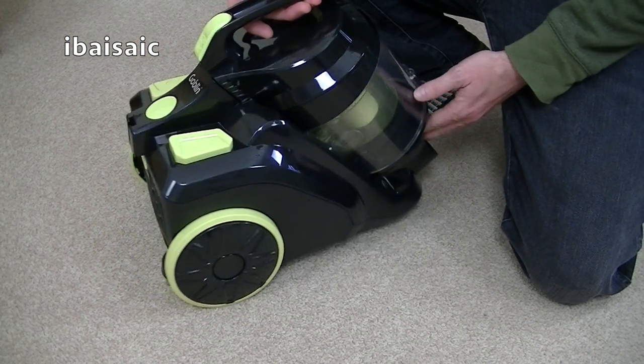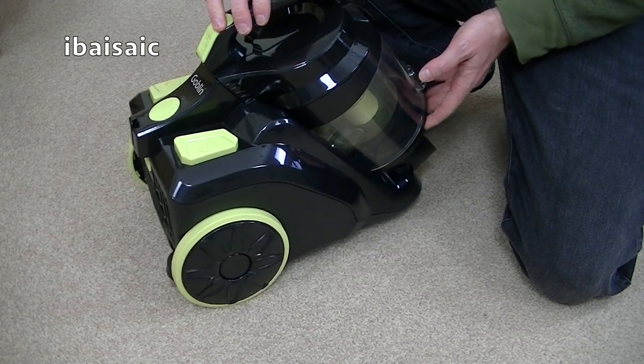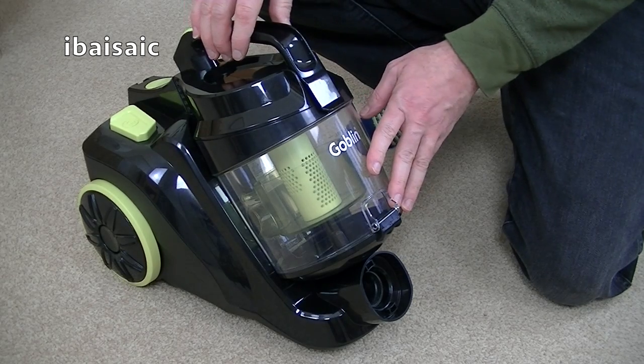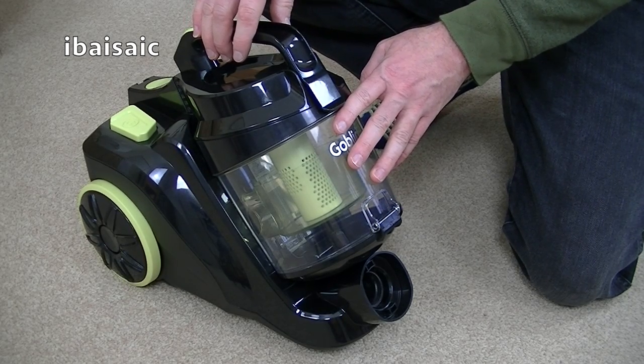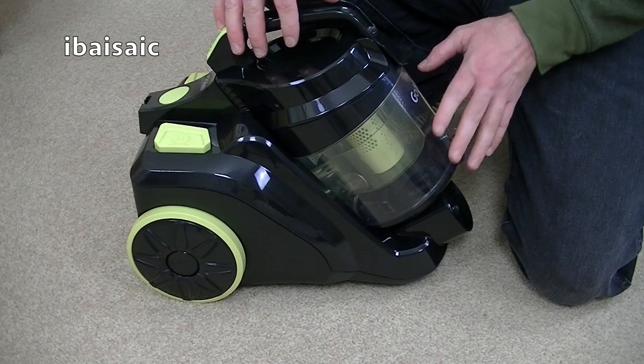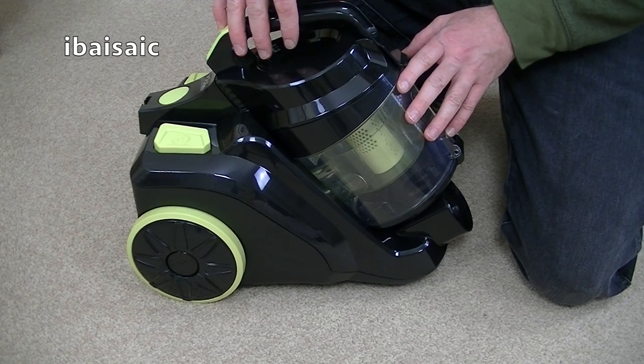So this is the cleaner itself. It has a 700 watt motor, so it gets an A rating for energy use. It has a 2 litre capacity for the dust container and a 5 metre power cord. It's a single cyclonic unit and it also incorporates a washable filter.